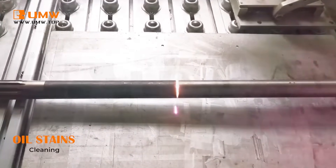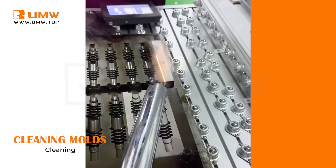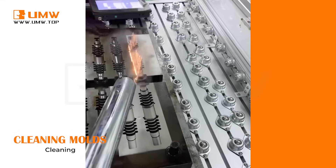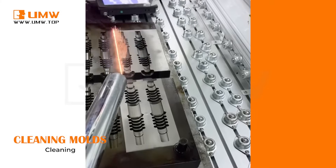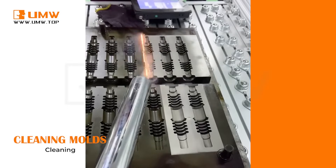This versatile machine can tackle various stains and surface contaminants, including oxidation removal, rust elimination, grease and oil stains, mold cleaning, zinc coating removal, and aluminum oxide film removal.